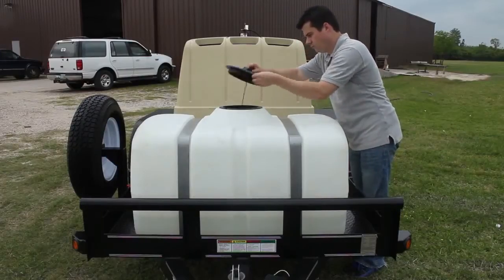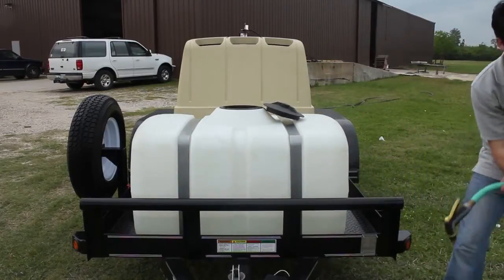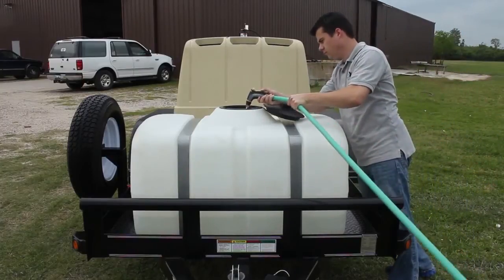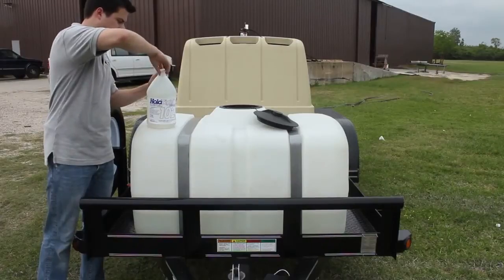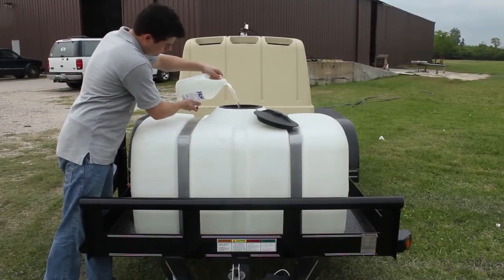Fill the water tank with clean water. We recommend adding the hold tight here so you don't forget to add it to the blast tank later. The hold tight mixes in a 1 to 100 ratio with water, so if you fill this tank up you'll want to add at least 1.5 gallons of hold tight.